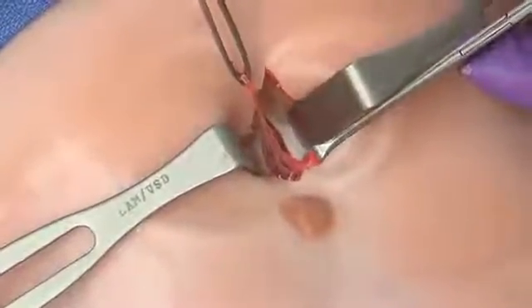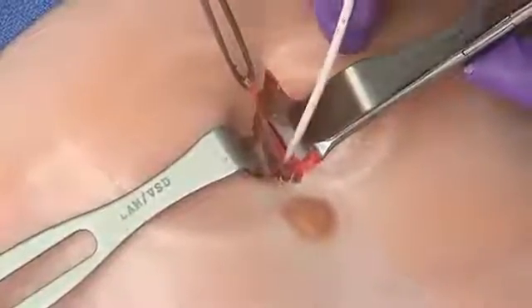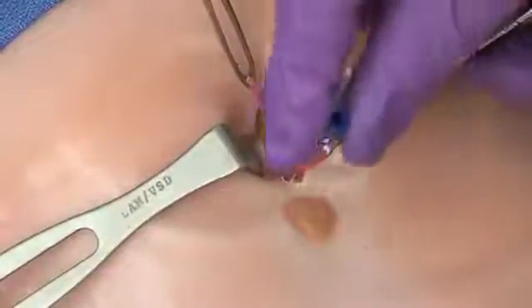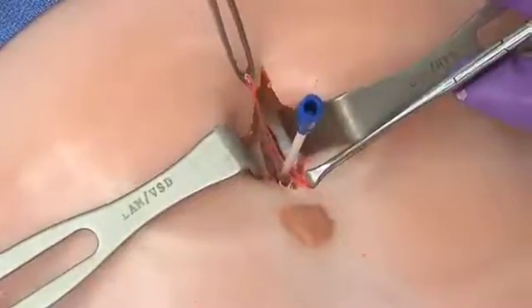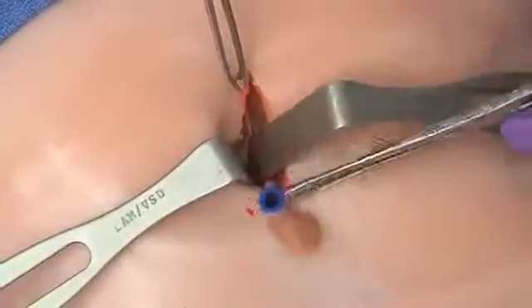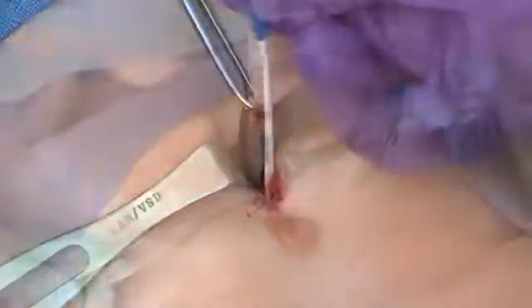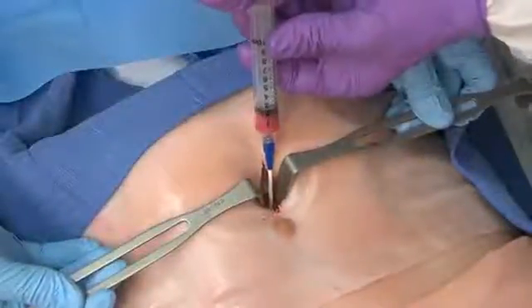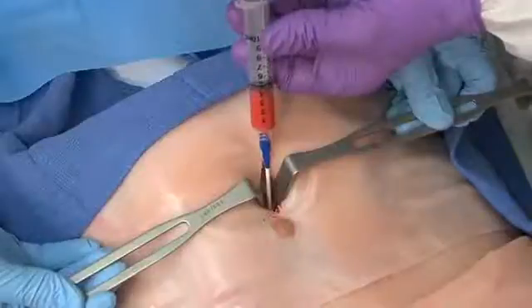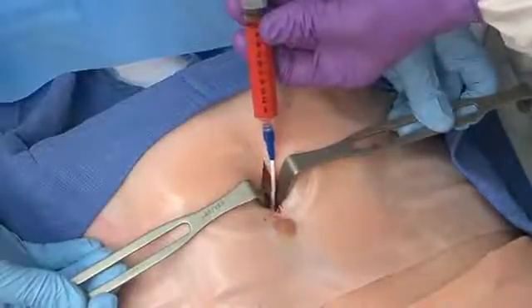Now take the catheter and insert it into the abdomen, aiming down towards the pelvis. Advance it nicely and easily down into the pelvis. Then aspirate — this will be considered positive if you get more than 5 cc's of blood out. With the catheter in the abdomen, aspirate, and as you can see, this looks like a positive tap — there's about 10 cc's of blood coming out.